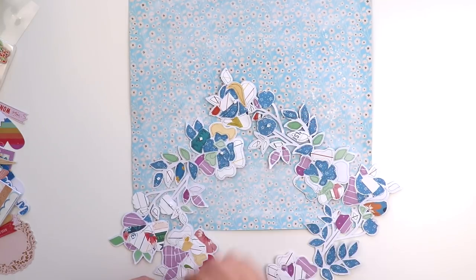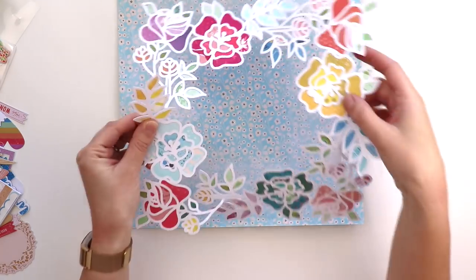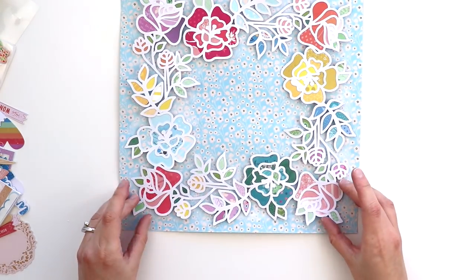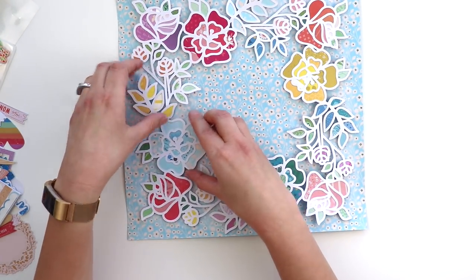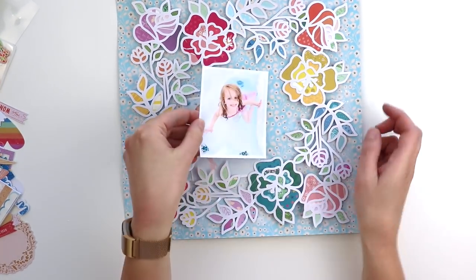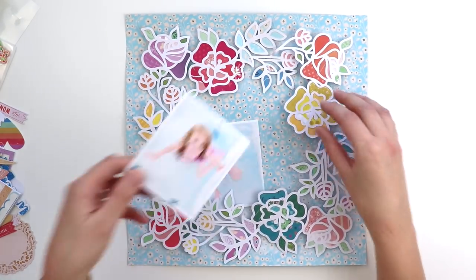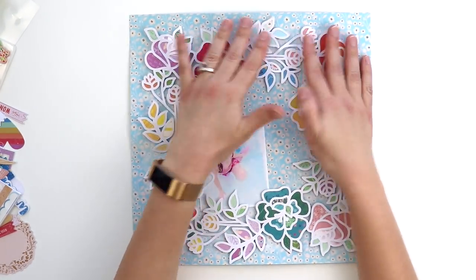I wanted this flower frame to stand out a little bit more, so I added foam squares to the back and then carefully placed it on top. It did tear but that's okay — you don't even notice once I pieced it back together. I thought about using two pictures but in the end I just decided to use one, and I can use that other picture on a different layout.